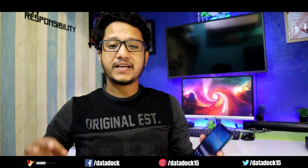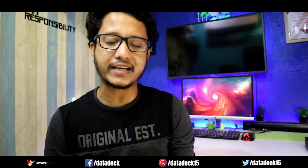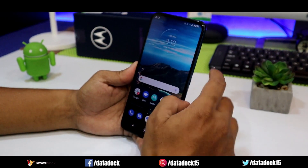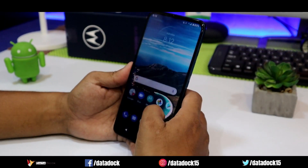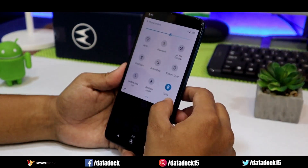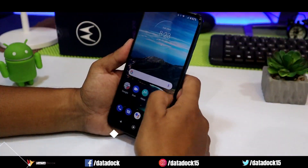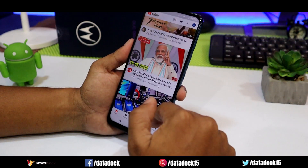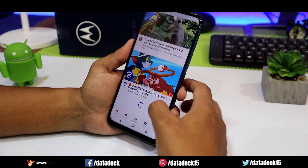The most positive thing about this device is the user interface. You get a nearly stock UI, and I will definitely make a dedicated video about it, so stay tuned. The overall performance is very fast and responsive because there is no custom skin or UI, no bloatware. Apps open and close very fast, so overall it's a very fast and snappy experience. Even though it's a 60Hz display, the smoothness makes you feel like it's 90Hz.